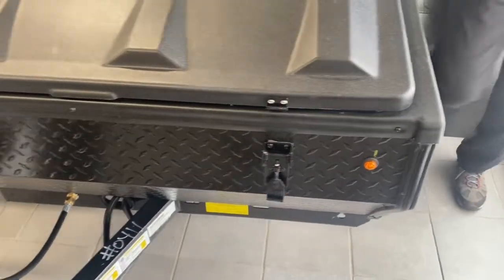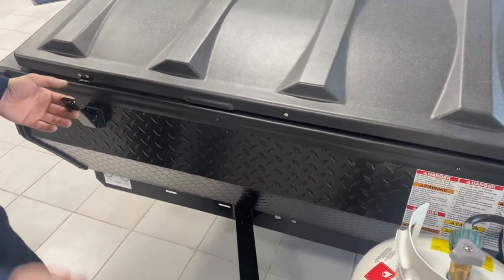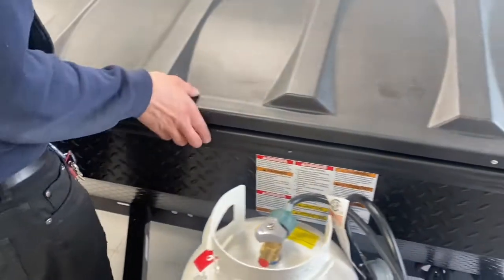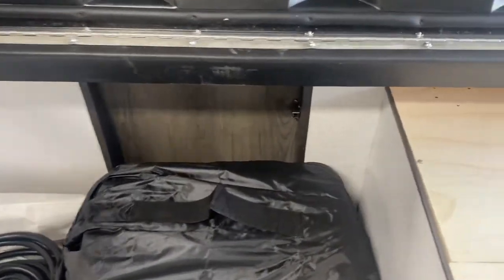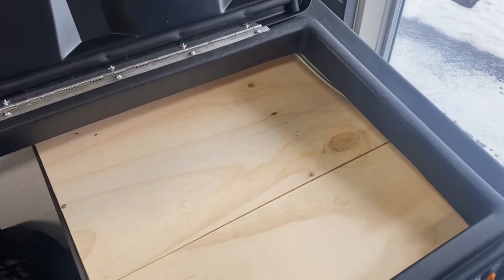Around the front here you've got your storage compartment — just two clasps, open them up at either end. These do have locks, so if you want to grab a master lock, it locks into there, simple as that. Open up the lid. These two screws here — if you pulled those out, it's access to your hot water tank, so if you're looking to winterize your unit, that's done through there.